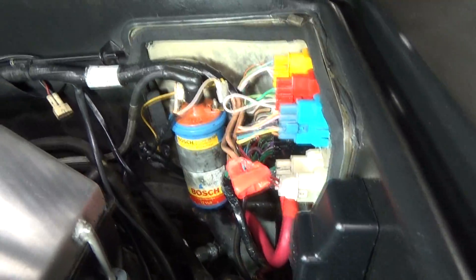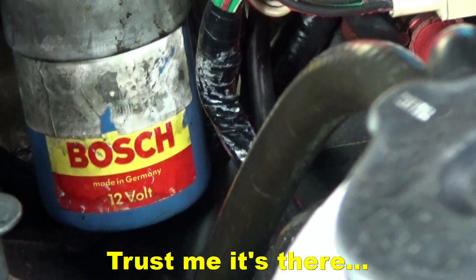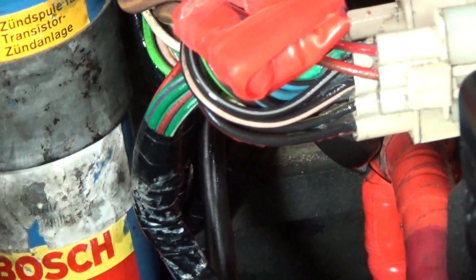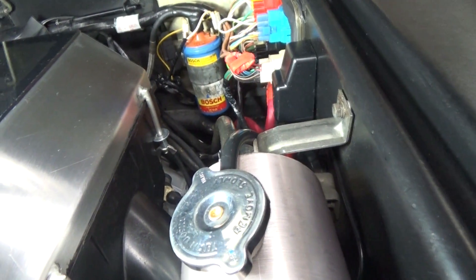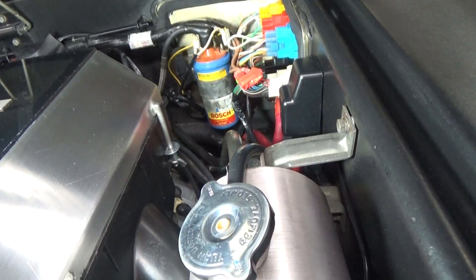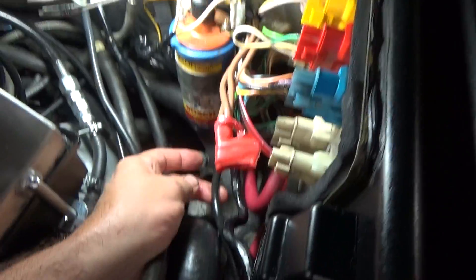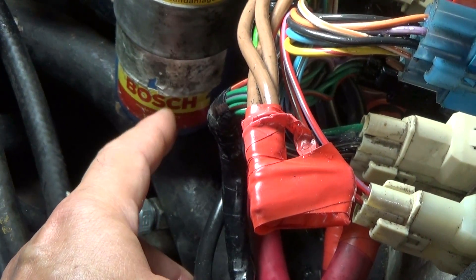The bulkhead ground is just to the right of the ignition coil and it's really hard to see from here, but you can kind of see what I did. I installed a new ground wire that connects from the original bulkhead ground location all the way down to the transmission casing, which is sort of like a John Hervey style ground setup.